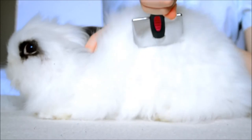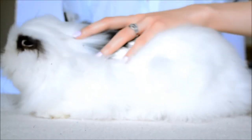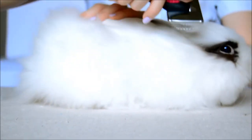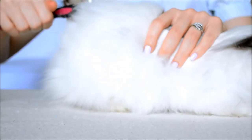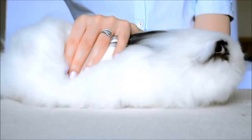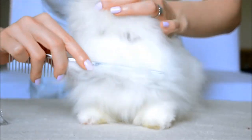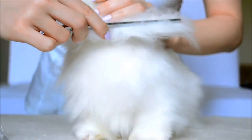Piggy is a long-haired rabbit, so we brush him often — sometimes daily, sometimes a few times a week, depending on how much he sheds. It's important to take care of his long-haired fur because that's how it stays shiny and beautiful. Also, removing old hairs is a must as a prevention against GI stasis. Sometimes his fur gets tangled, so we have to cut those parts.